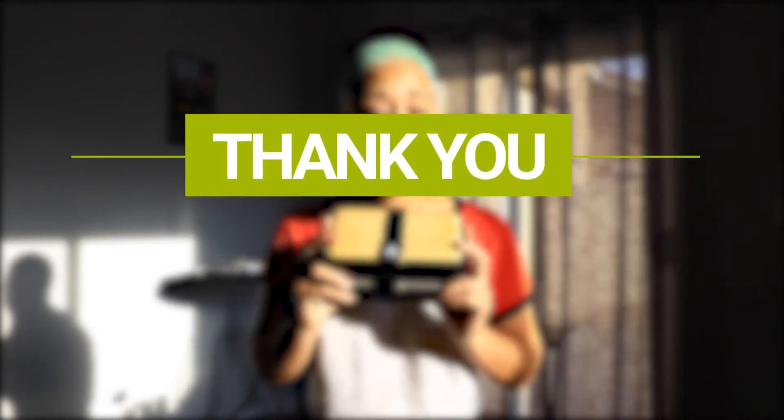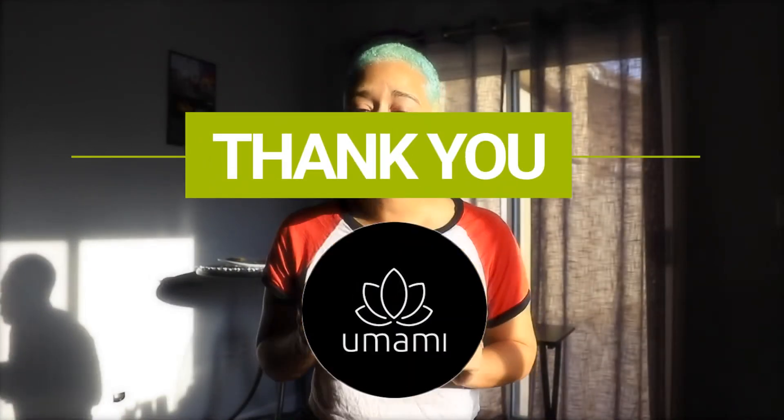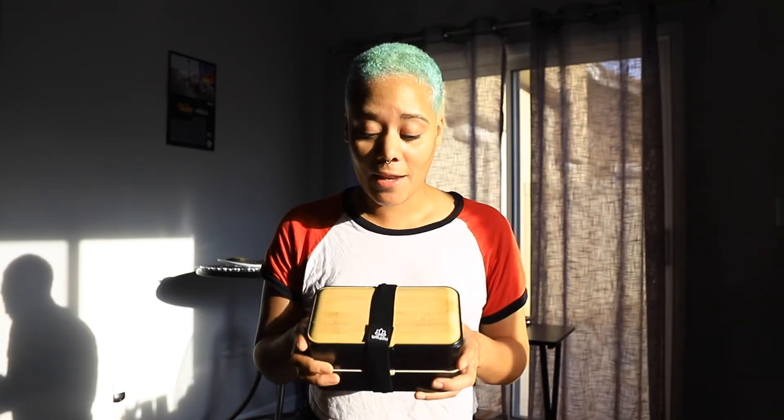I've been using it for about a week now and I have to say I don't think I'm ever going to get another lunchbox ever again. So thank you again Umami Bentos for letting me review this and put it together on screen. This is probably the most practical brand ambassadorship I've ever had — it's reusable, it's great for the earth, it's good for our tummies.